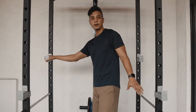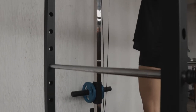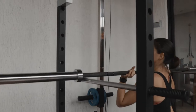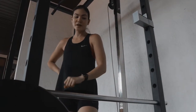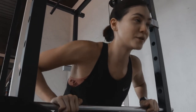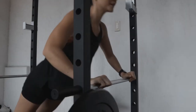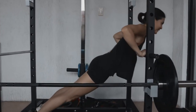The last thing we have are the J-hooks with the safety bars on the side. When you're going to do squats, the safety bar catches your Olympic barbell. Another thing you can do with your safety bars is inclined push-ups if you can't or don't want to do them on the floor. You can do push-ups right here.